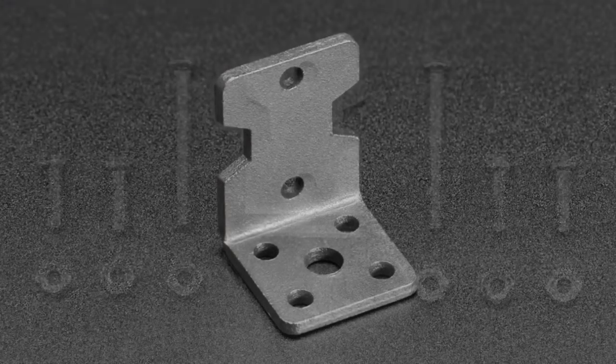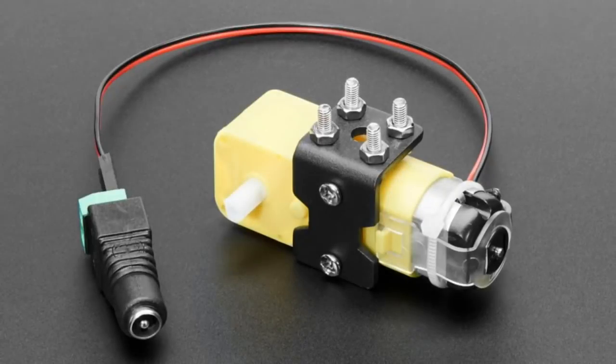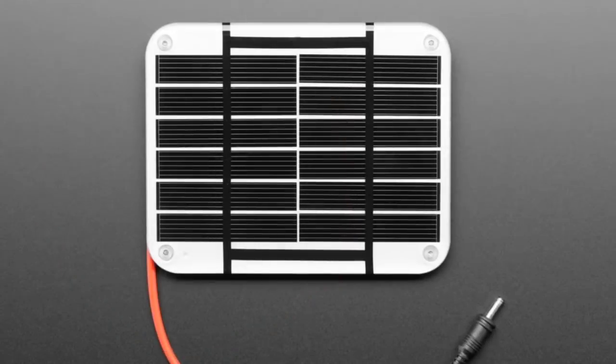In the middle, this piece of metal is for mounting TT motors — these are the plastic gearbox motors. This piece of metal is just the perfect size and has holes, and it even comes with all the screws and nuts to attach it.